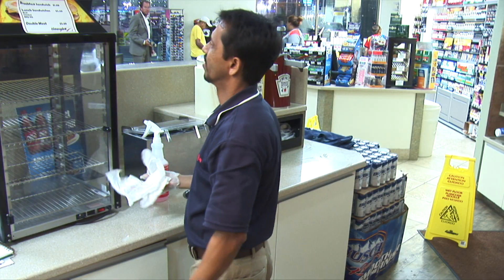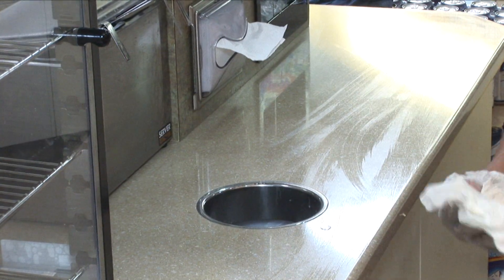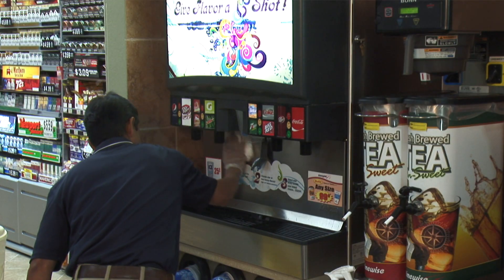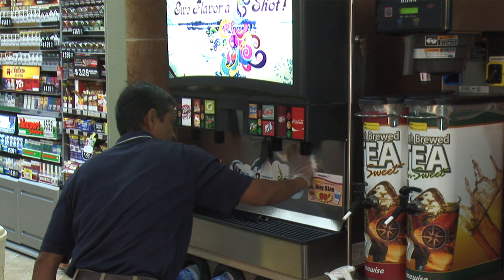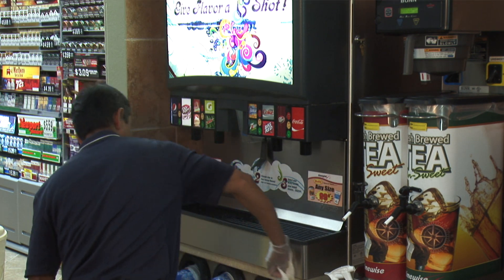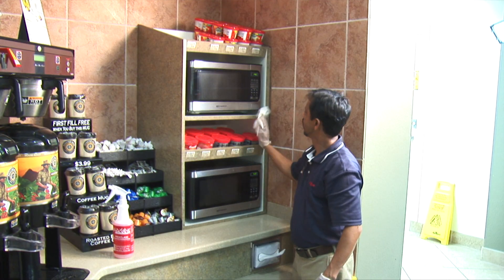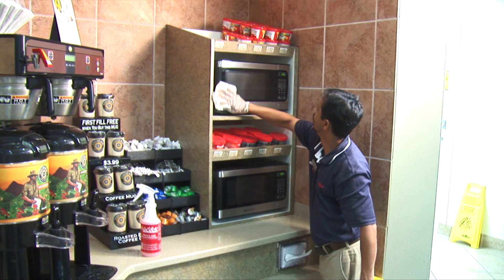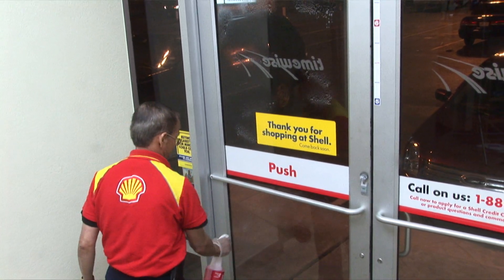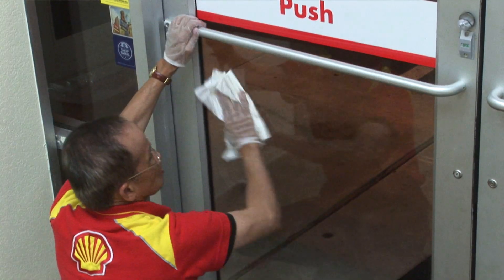Clean deli cases and food display cases, plastic sneeze guards, counters, cooler doors and frames, and cash registers. Clean and polish stainless steel with Proclaim, or use our ready-to-use Painless Stainless cleaner. Always remember to wipe stainless steel with the grain. For large windows, Proclaim can be used in the bucket: two pumps for a half bucket or four pumps for a full bucket of water.